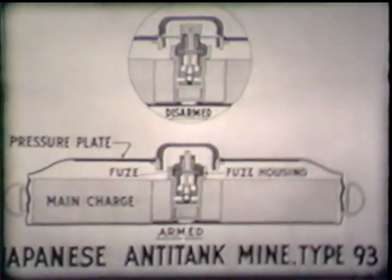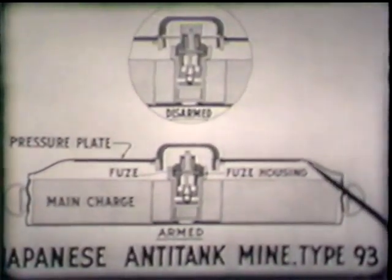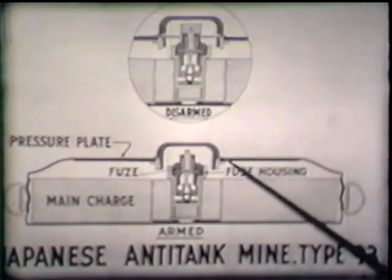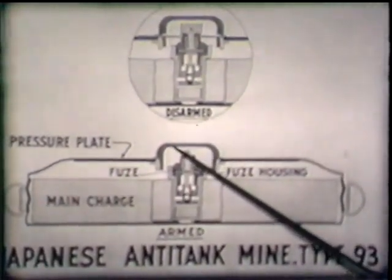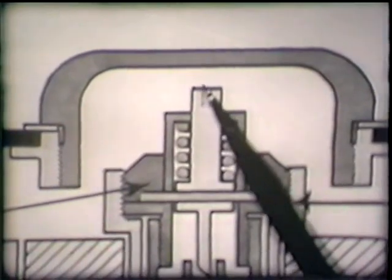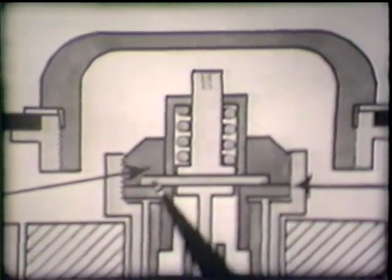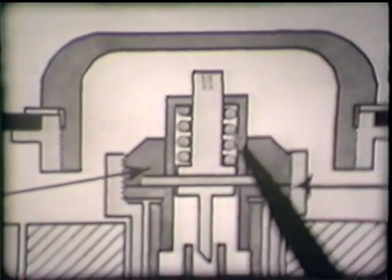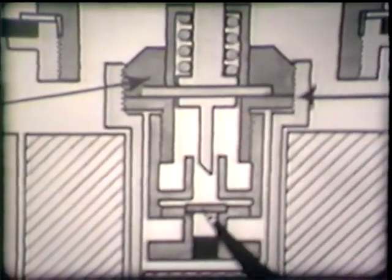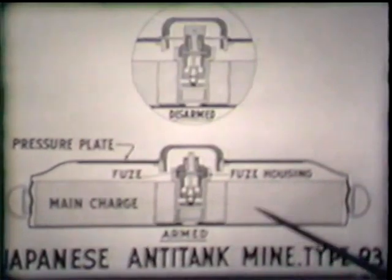Now we'll introduce a diagram of the Jap type 93 mine, showing the body, carrying rings, pressure plate, pressure cap, and fuse. When pressure is applied, the shear pin is broken. Then the striker spring forces the striker against the percussion cap, setting off the detonator, which in turn explodes the booster and the main charge.